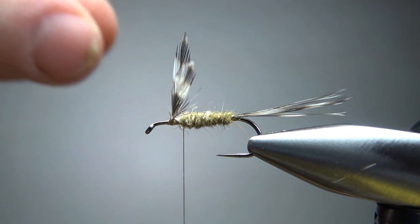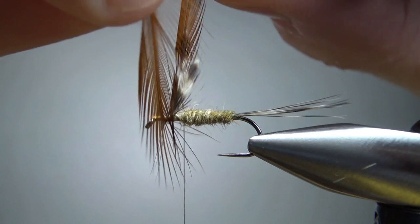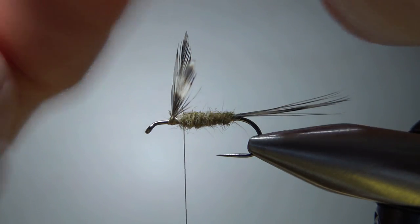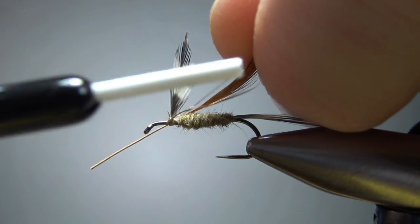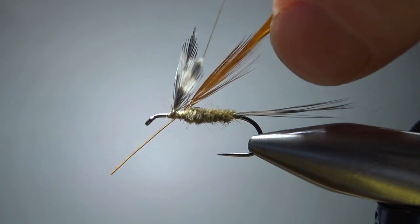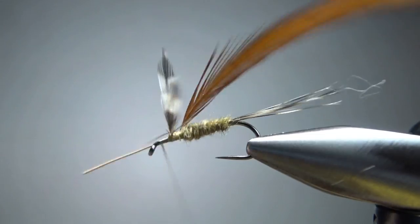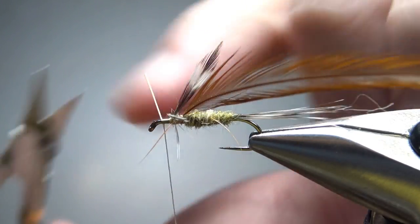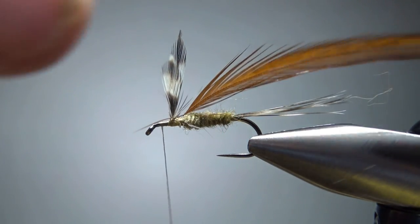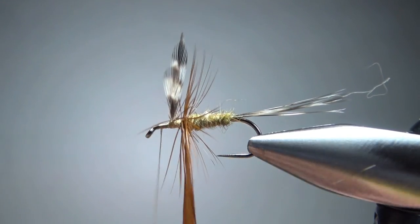Now some brown dry fly hackle. We're going Catskill style, so take a feather that's going to give you barbs about two times the hook gap. Let's catch it in behind these wings, far enough back that we can get about three wraps behind the wings and then two, three, or even four wraps in front of them, depending on how bushy you want it. Bend that stem forward and capture it in before you snip it off. Now let's wrap this dry fly hackle — maybe three wraps behind and three or so in front.